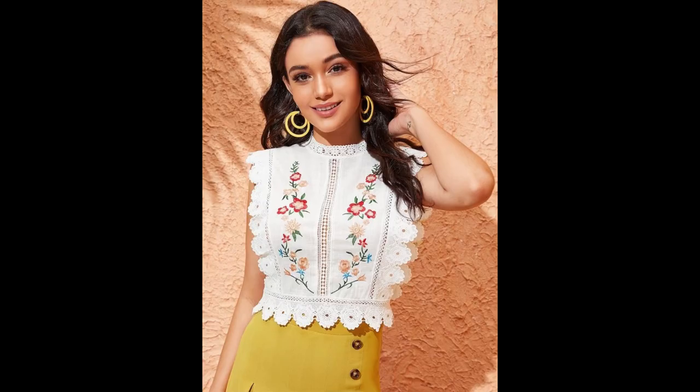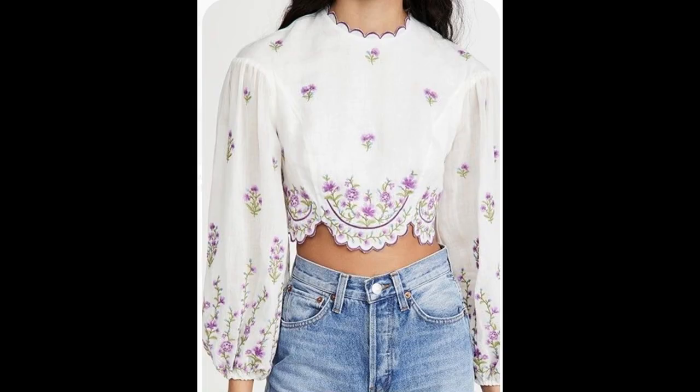Back and neckline embroidery, peplum styling, and many more creativities have also been shown. Different colorful combinations of floral embroidery patterns on these white color embroidered tops are giving them a more exquisite and beautiful touch.